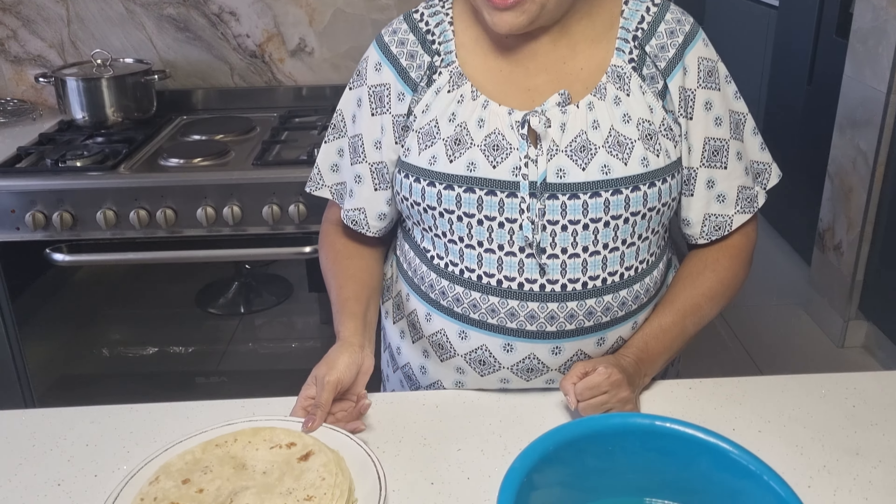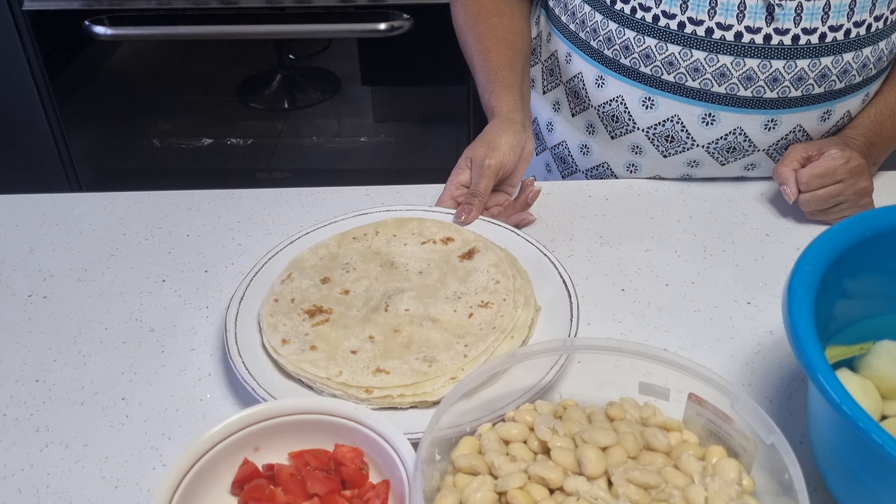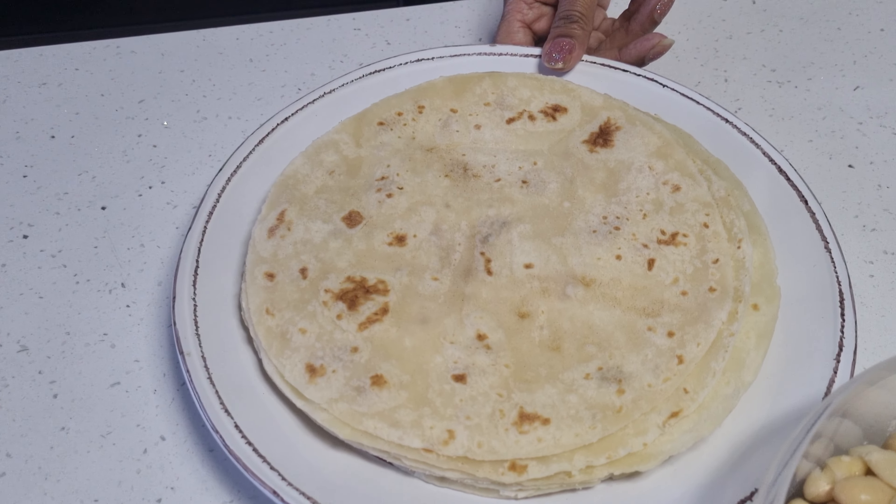Good morning, welcome to RGS Cooking with Kesha and Alicia. Today we're going to make broad beans curry and we're going to have that with some roti. Here's my roti, I've made it already. In another video I will show you how to make the roti.